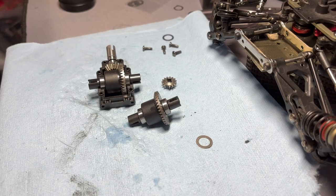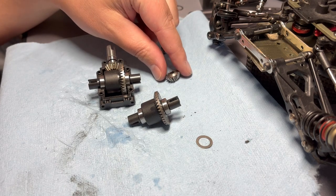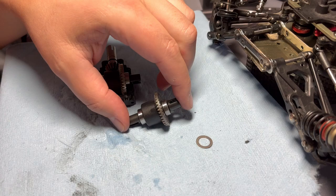Hi everyone, Michael here with Hobby Addicts. I wanted to make a video to show you how to shim the differential for the EMBT or any of the EMB series LC Racing cars, and show you the reason why you would need to.